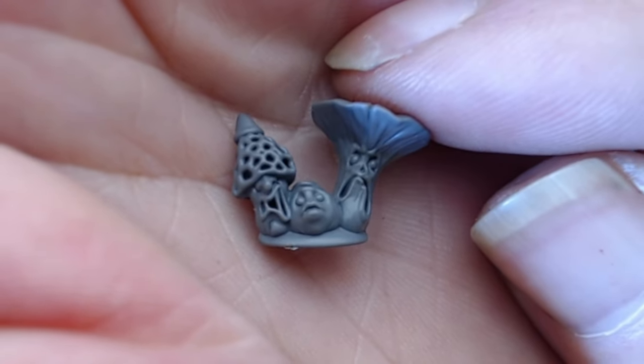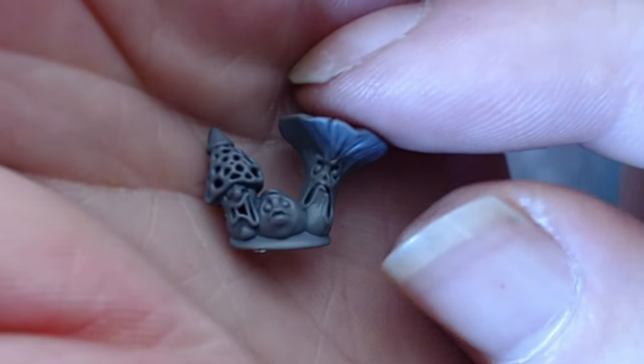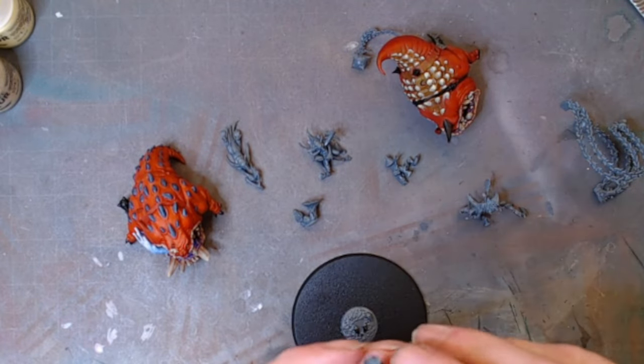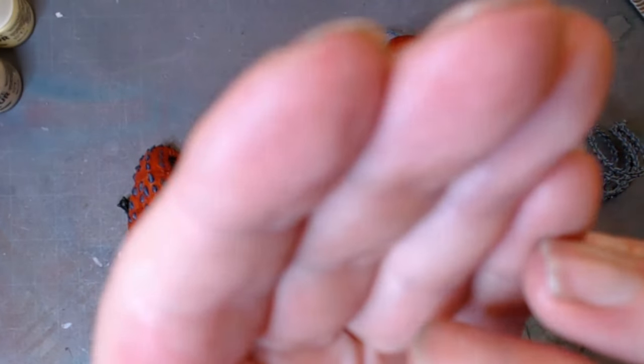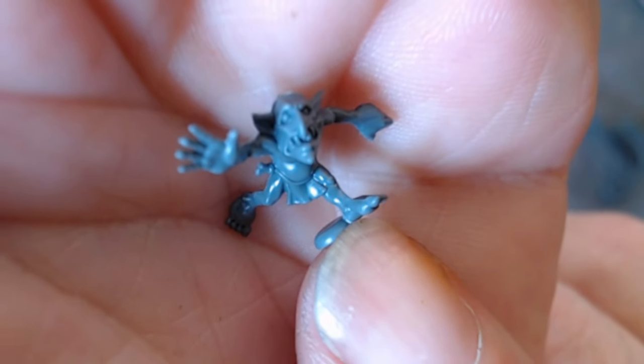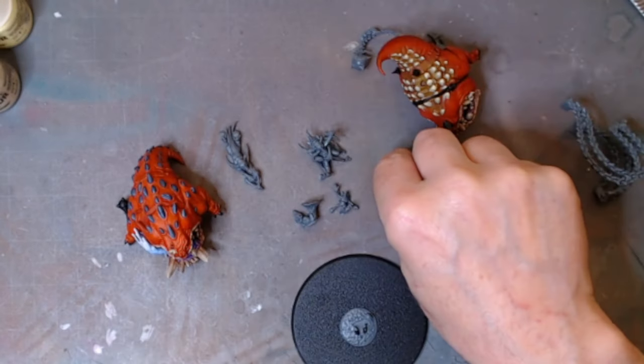Mushrooms! And the mushrooms have faces — how amusing is that, that's hilarious. We've got a grot running for his life.